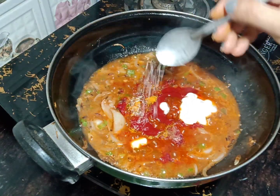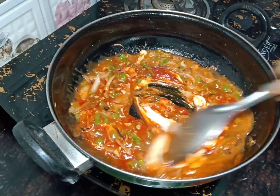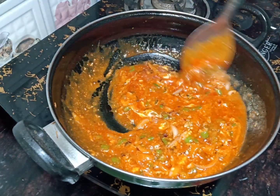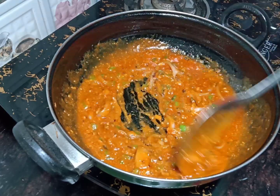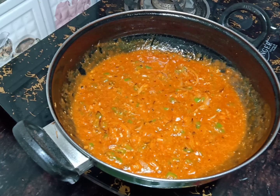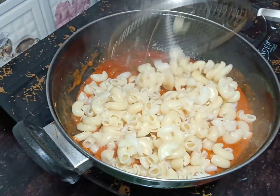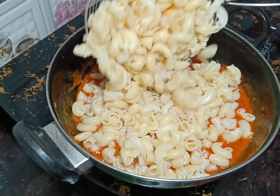We will add ajinomoto and mix it well. We will cook it for 2-3 minutes. After that, the sauce will be ready and we will add the boiled macaroni to it.